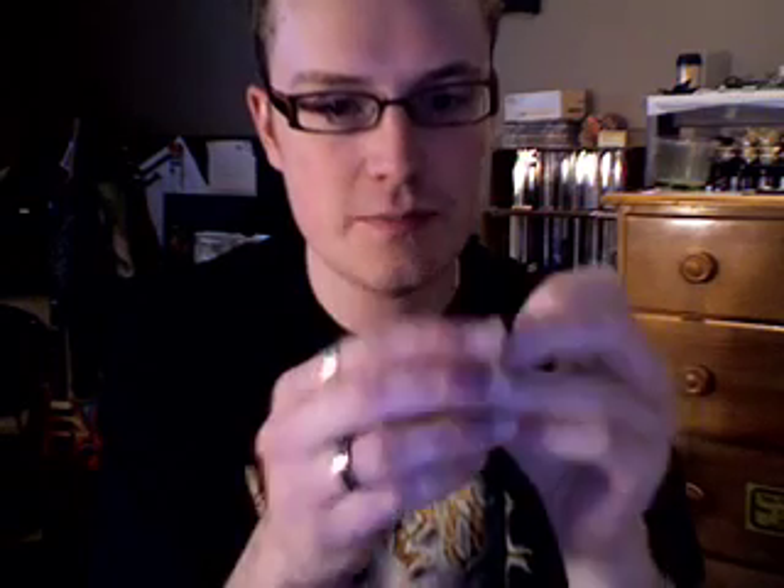I use Dunlop medium thumb picks that I file the tip — the very tip — so they are shorter, and I file kind of an angle right here. It's like I file it that way a little bit, so it makes it easier to cross the string when I upstroke.